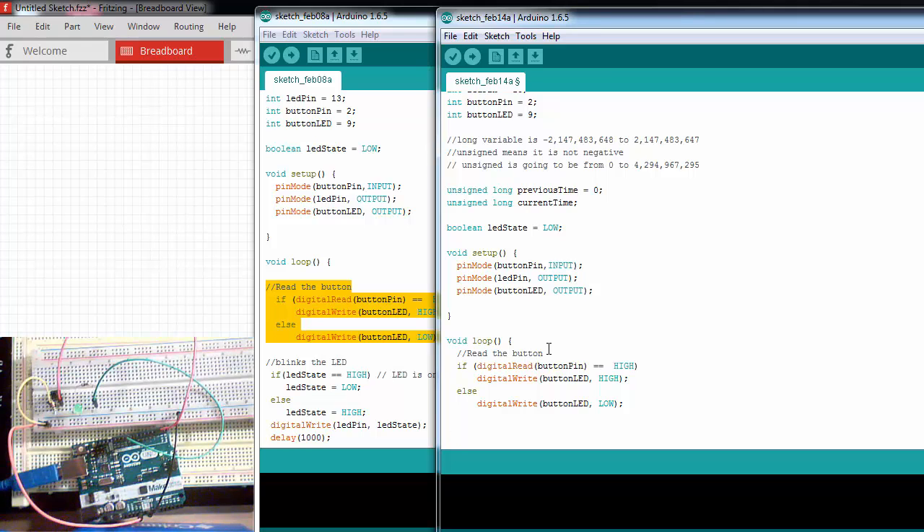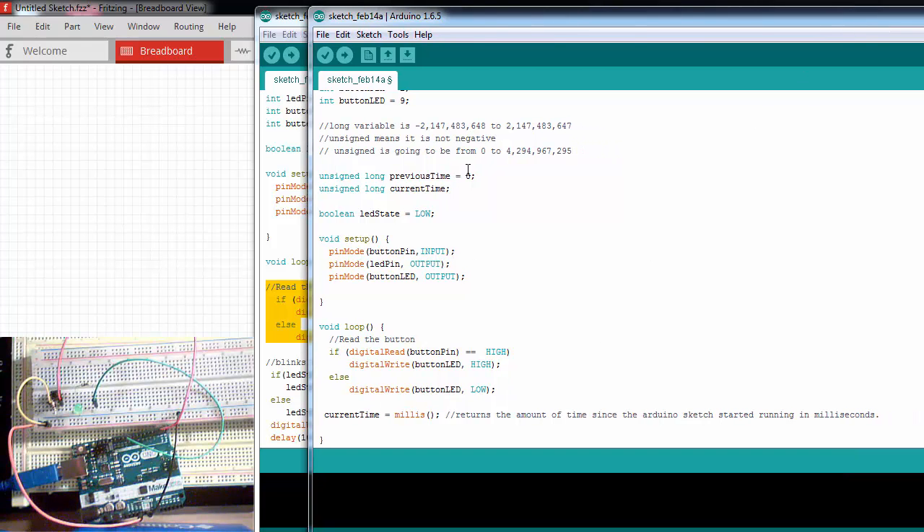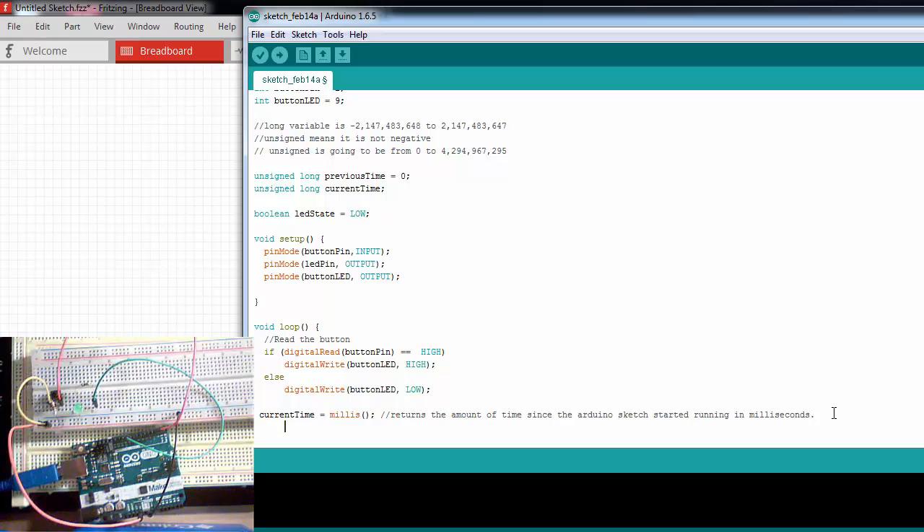After we read the button, we want to blink the LED using a function called millis(). We say that our currentTime is equal to millis(). What this function does is return the amount of time since the Arduino sketch started running, in milliseconds. It overflows — it's going to get bigger than the unsigned long maximum — once about every 50 days. So we're assigning currentTime to the amount of time the Arduino has been running our sketch.